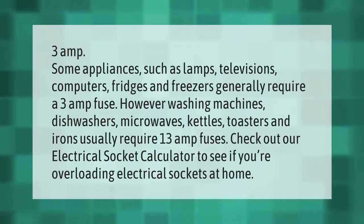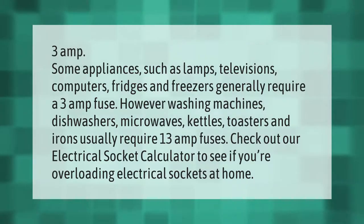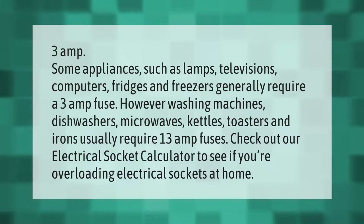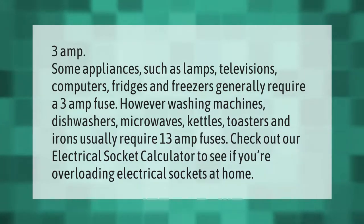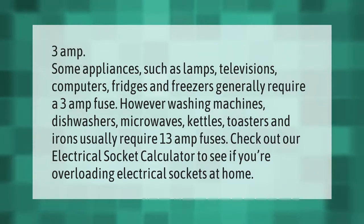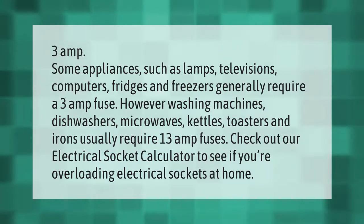Some appliances such as lamps, televisions, computers, fridges, and freezers generally require a 3 amp fuse. However, washing machines, dishwashers, microwaves, kettles, toasters, and irons usually require 13 amp fuses. Check out an electrical socket calculator to see if you're overloading electrical sockets at home.